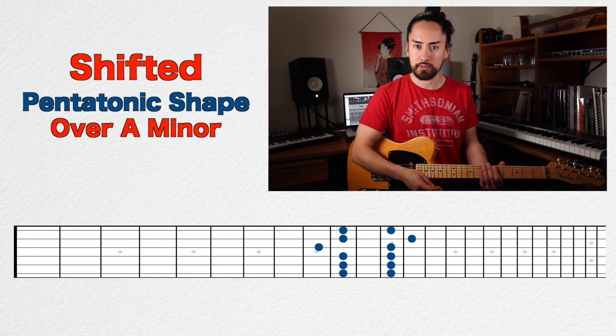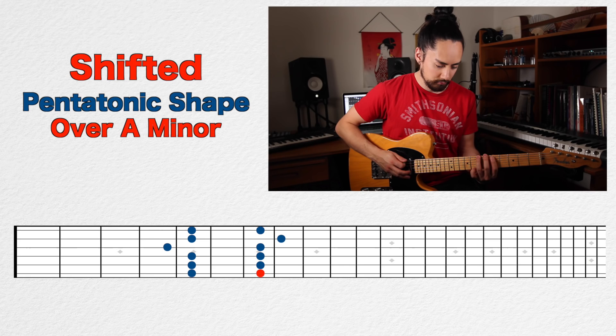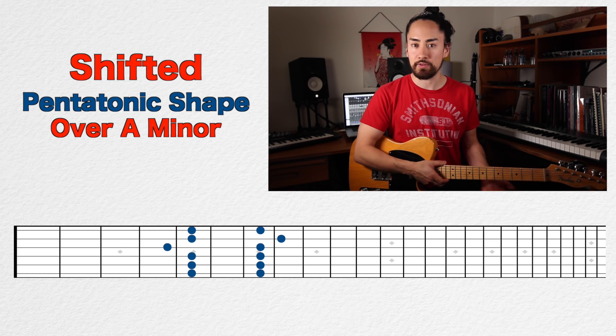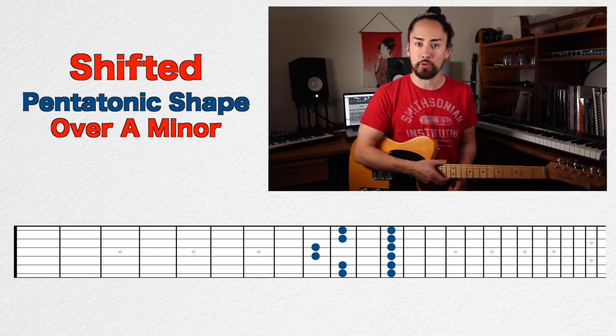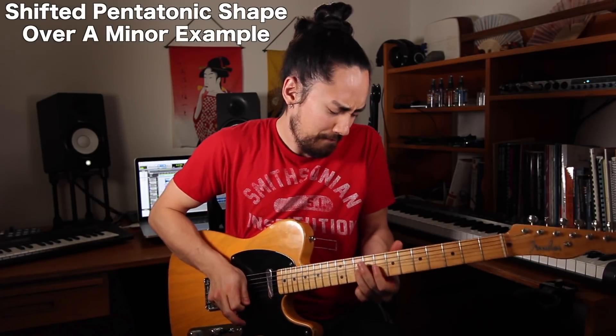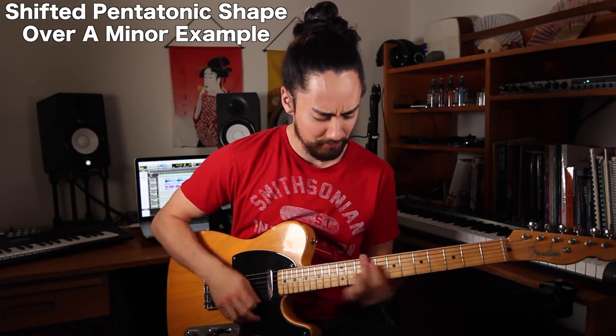Well with this trick you recalibrate. So when you're playing over that same A minor chord, instead of playing the first inversion starting on the fifth fret, you're now playing the third inversion there. You then play the rest of the shapes accordingly: the fourth inversion starting on the seventh fret, the fifth inversion starting on the tenth fret. It offers a bit of a different flavor without going too far out in left field. Let me do an example.